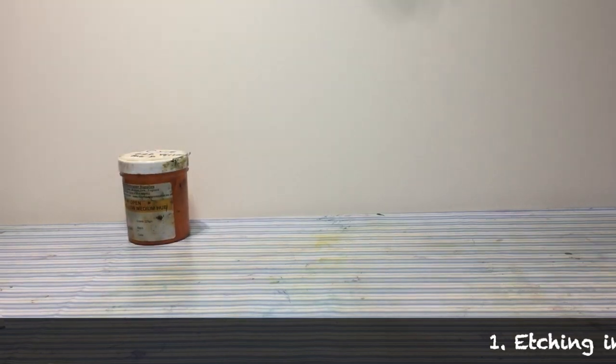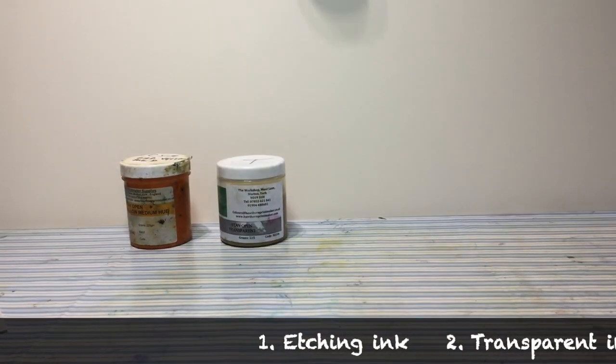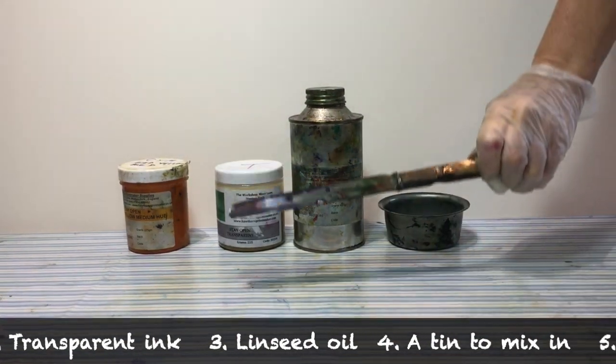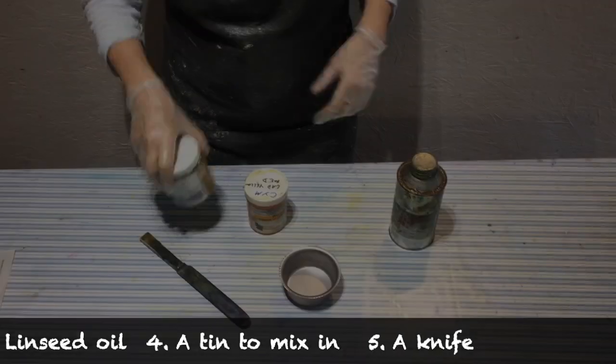To mix your ink you will need some etching ink, some transparent ink or extender, some linseed oil or thinner, a tin to mix it in, and a knife to mix it with.